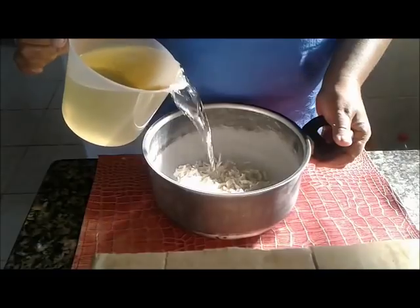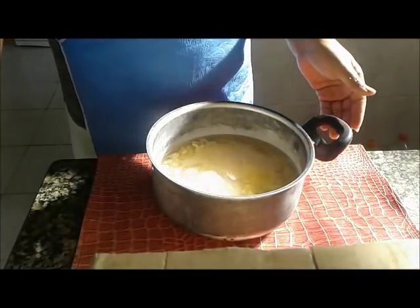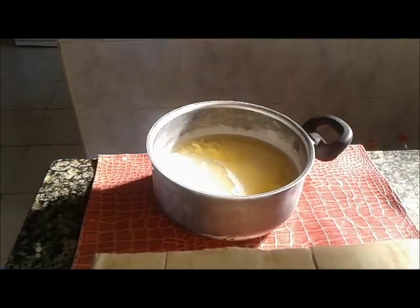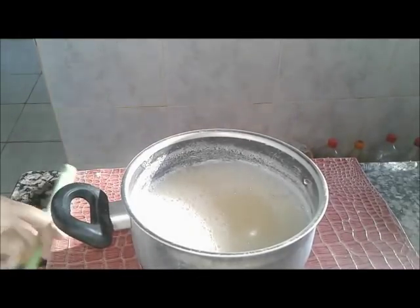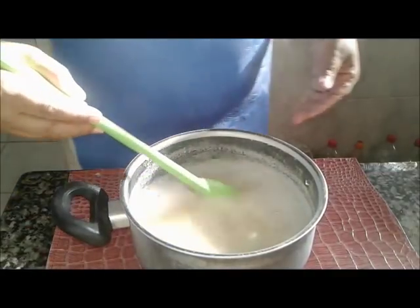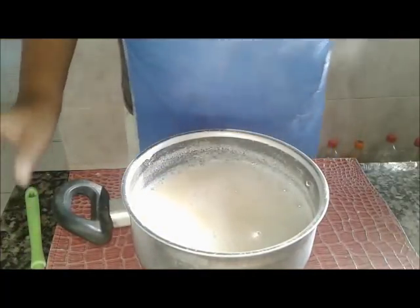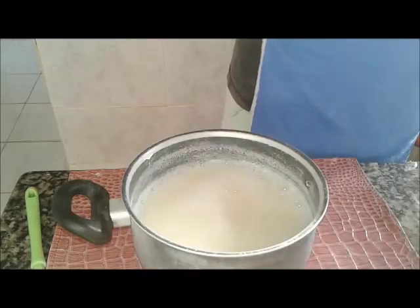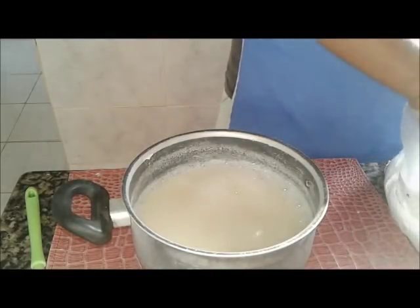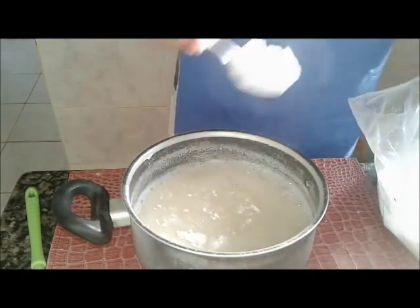Então eu vou levar agora ao fogo, pra derreter, e volto já com vocês com ele derretido. Bom gente, já tô aqui de volta, com ele bem derretido. Vamos tentar ser práticas e rápidas. Vou acrescentar 3 colheres de bicarbonato, não vou dissolver em álcool porque tá quente, então facilita.